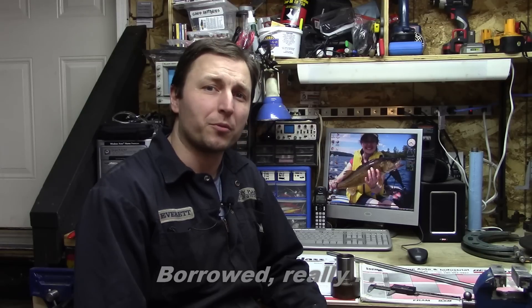Hi, my name is Everett, welcome to the shop. This week we have a bit of a tool making project. I stole an idea from Chris, from ChrisB257, another internet YouTube machining channel.